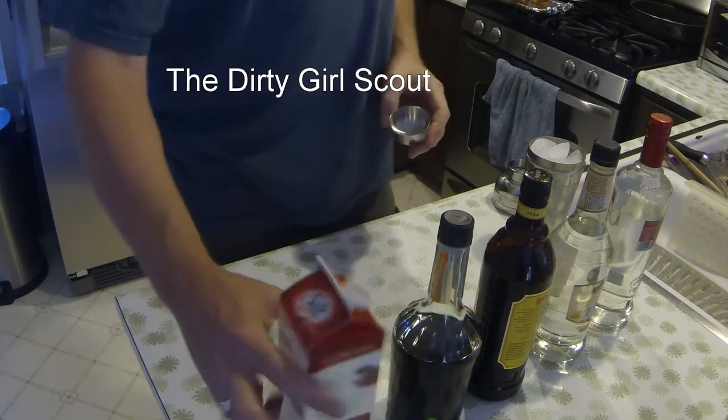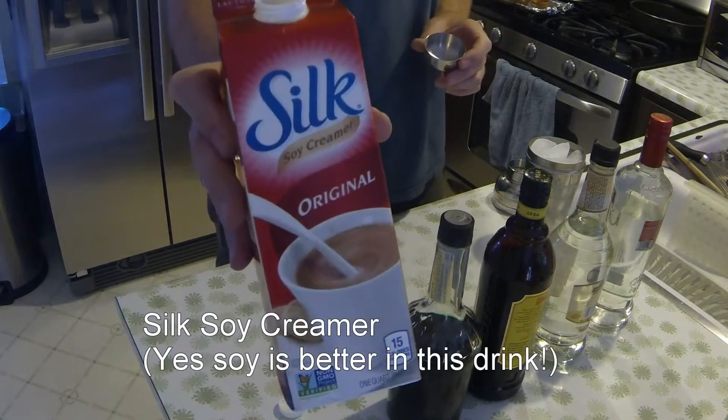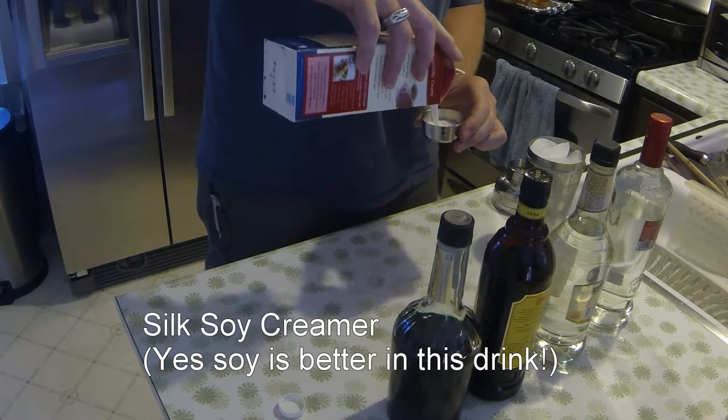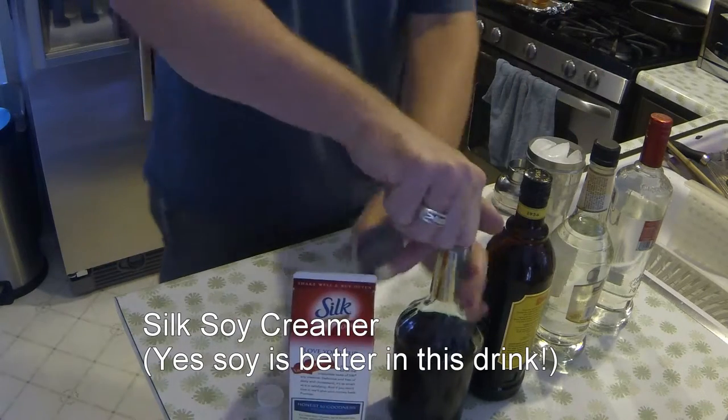First thing you do, it's equal parts, which makes it really easy to mix. We take Silk Soy Creamer — fortunately the top of my shaker is 2 ounces, so it makes it really easy.